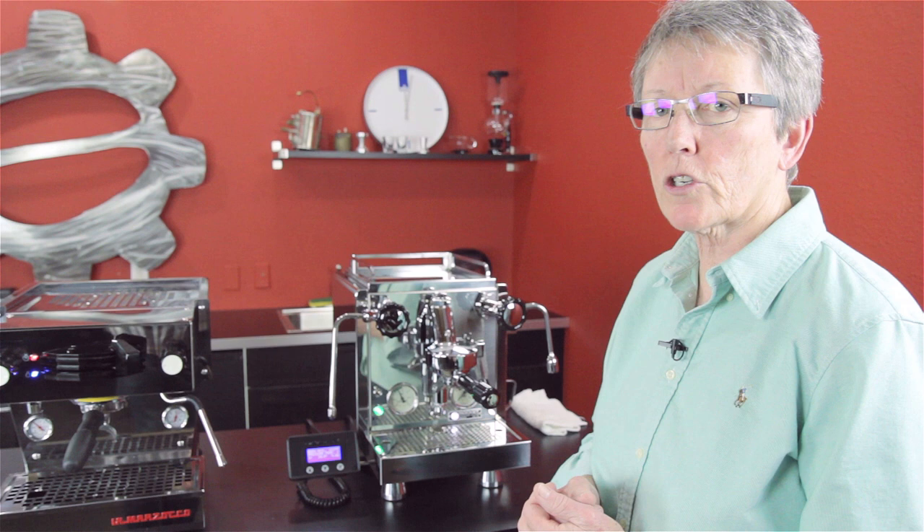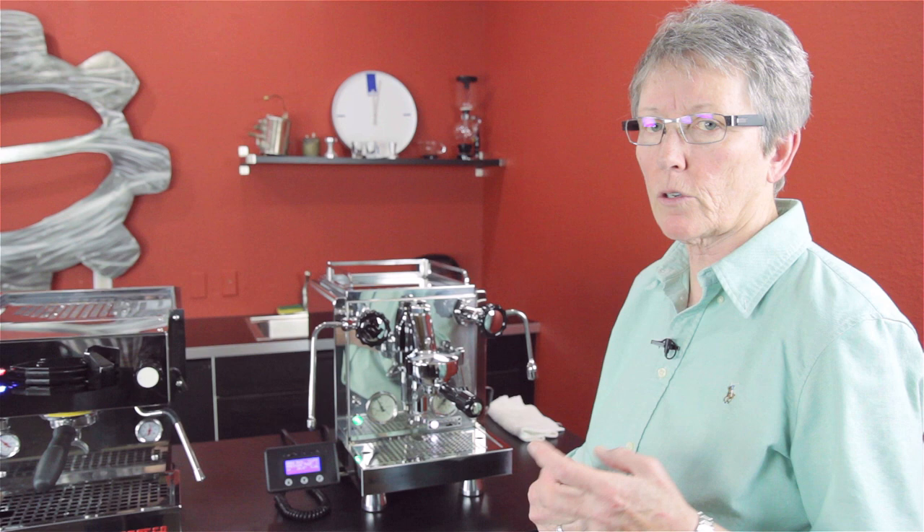You have five different parameters you can play with, and there are three different pressure profiling settings that you can put those five parameters into. You can play around with your coffee, decide what works best for you — temperature, pressure, and all that — and really dial it in.